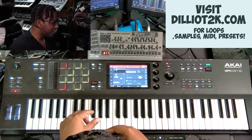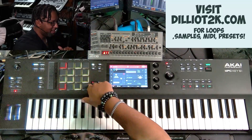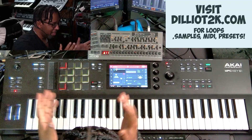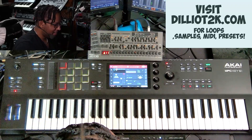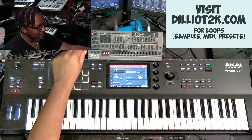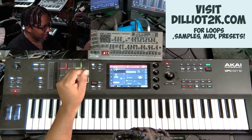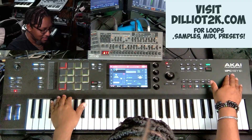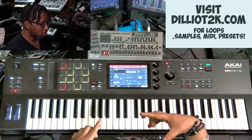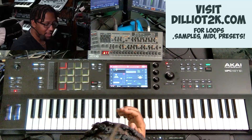Let's talk about these pads. I wanted the full-size pads, but these are the same size pads as the MPC One — I've learned to live with that. You do get full-size pads on the MPC Live and the MPC X, but not on the One or the Key 61. Which is interesting because if you go to the MPC Studio, which is solely a controller, you get the full-size pads. Very interesting.